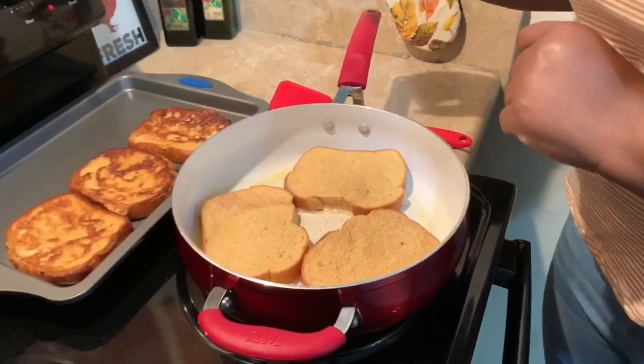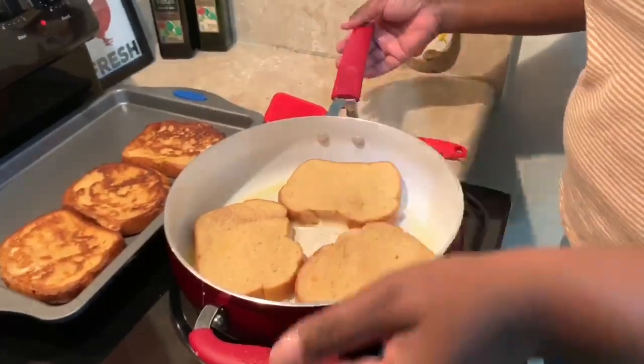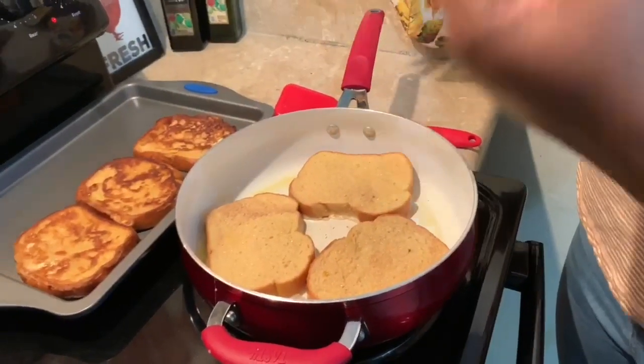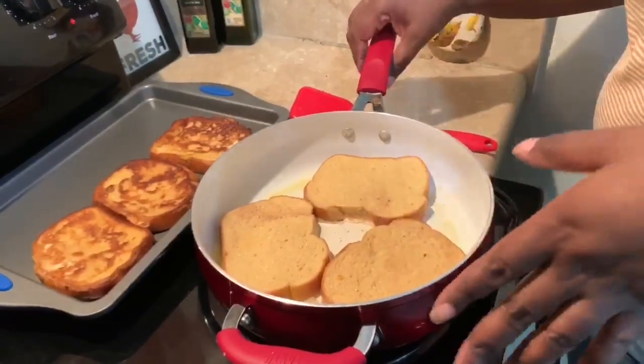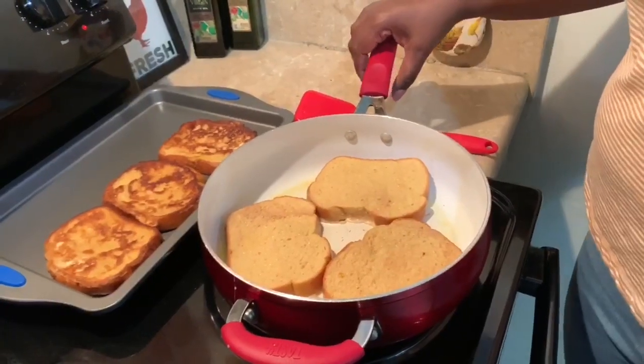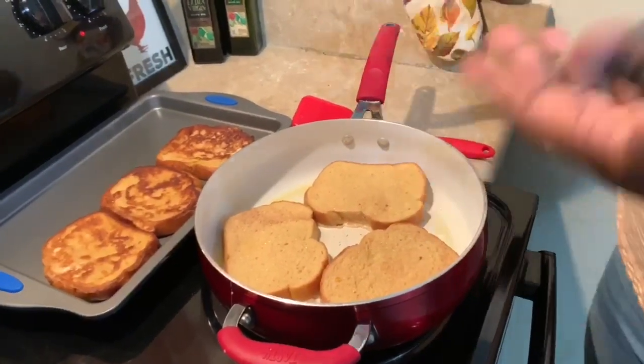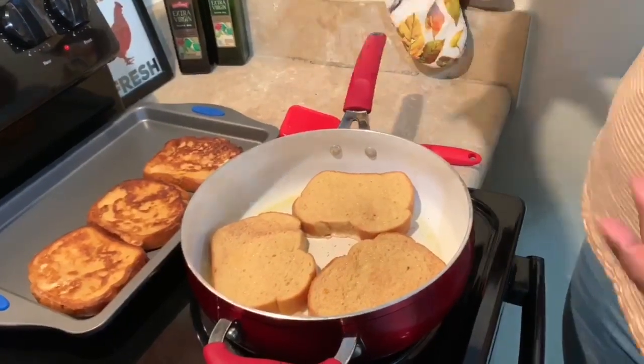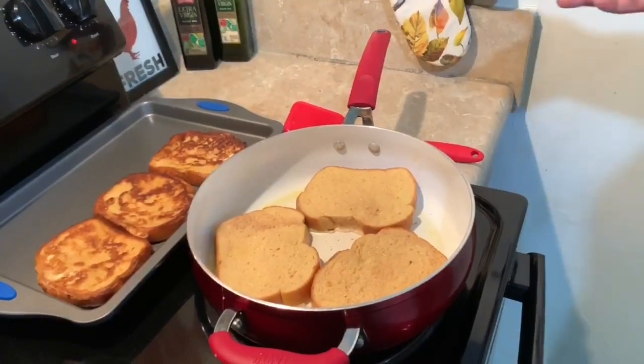Another tip: in between your batches, if your butter or oil starts to get a little too dark, take a paper towel or clean cloth and wipe your pan out, then replace it with some fresh butter. Butter is going to burn and you don't want that on your French toast, so just clean your pan out in between batches and you'll be good to go.